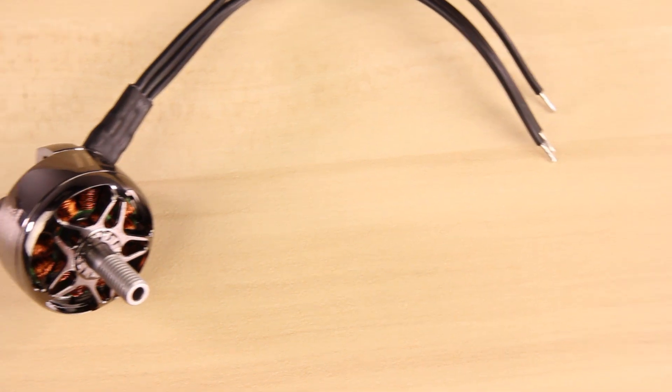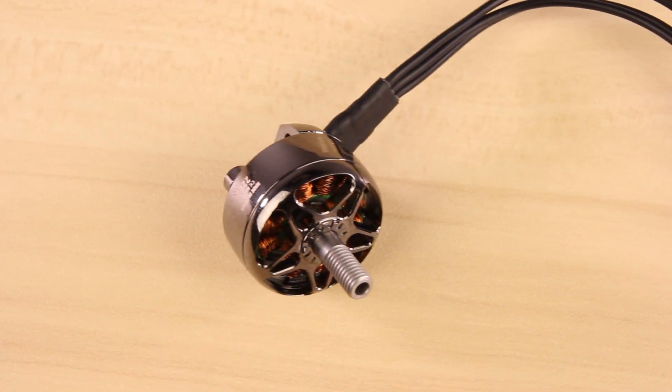Along with all the stator sizes, we have three different KV options in each stator size. So whether you're running a six-cell or a four-cell, we're going to have a KV option in that stator size that fits your needs.